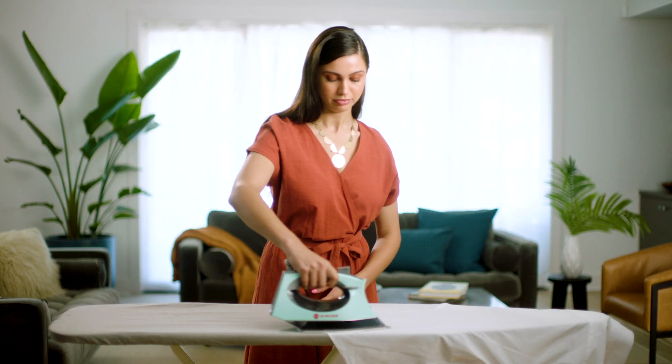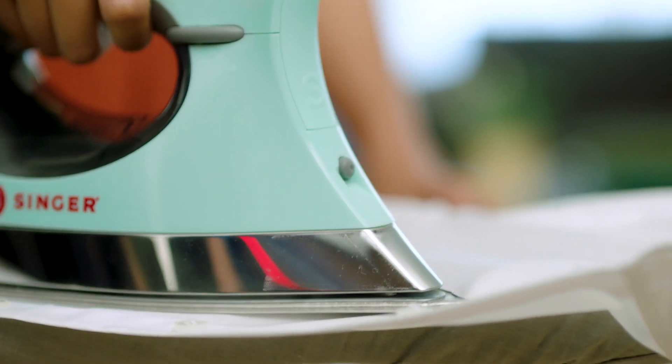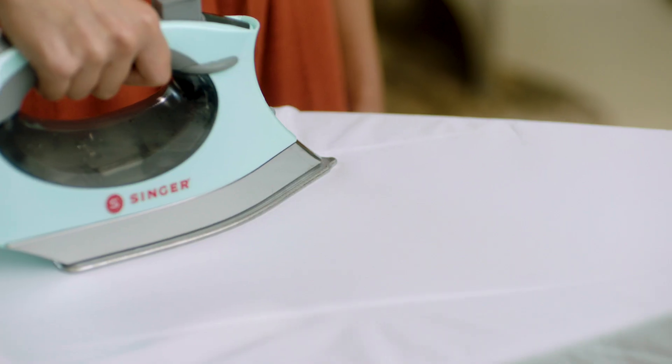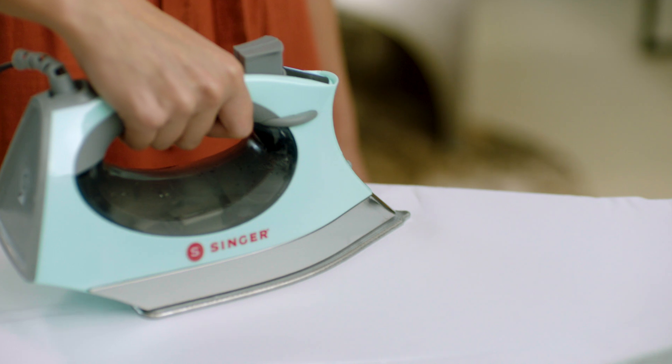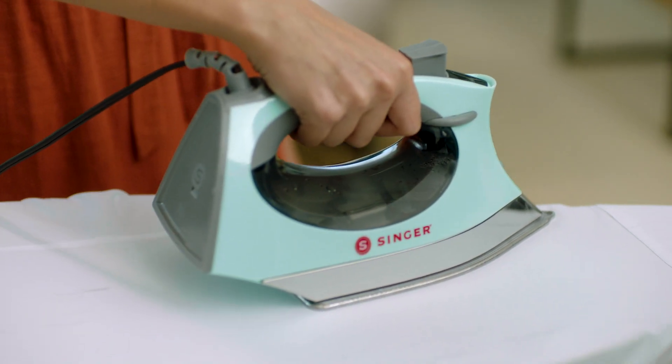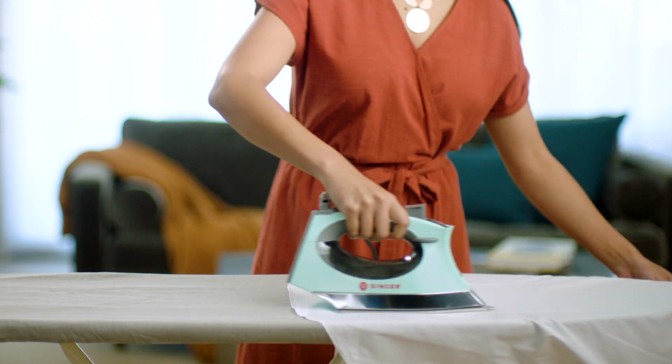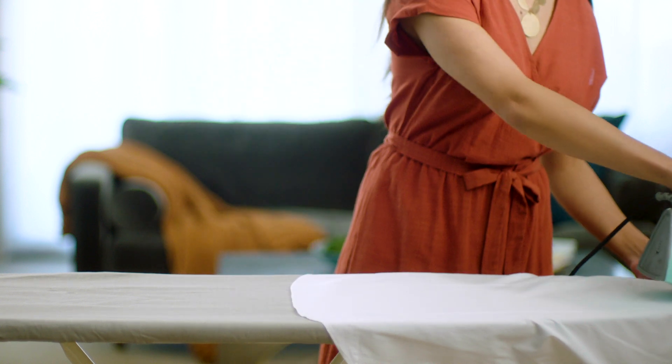If you have any tough wrinkles, you can use the burst of steam button to iron them right out. If multiple bursts of steam are needed, remember to give 2-3 seconds in between each burst so the sole plate has enough time to heat up between bursts. Always use the steam boost option when ironing forward and release when moving backwards.